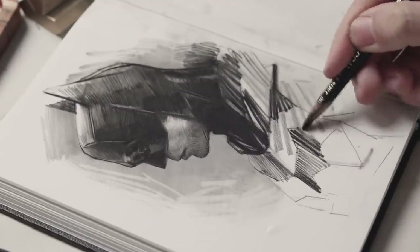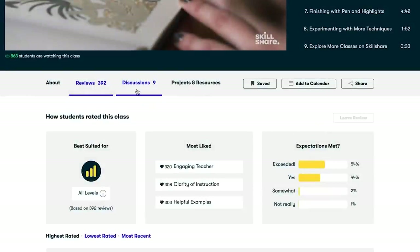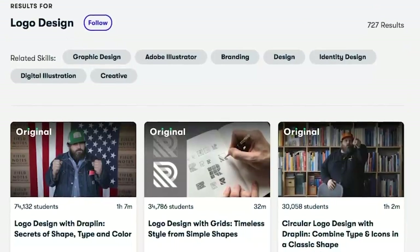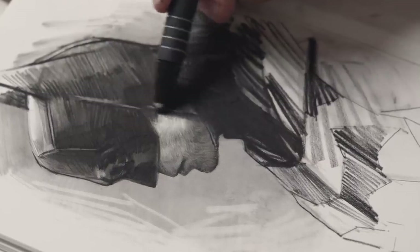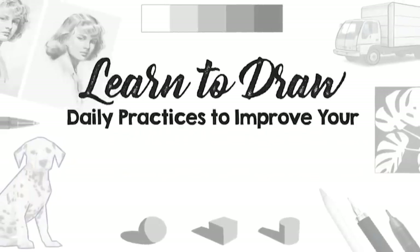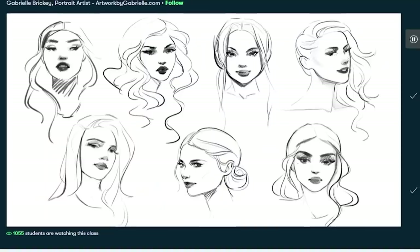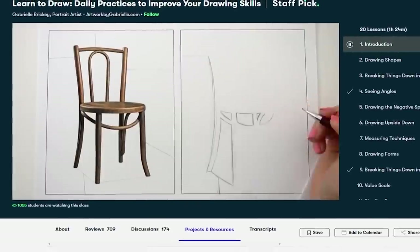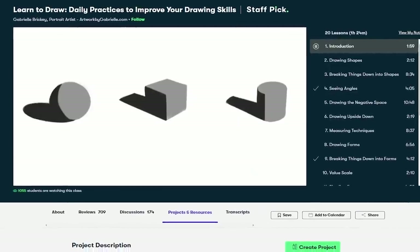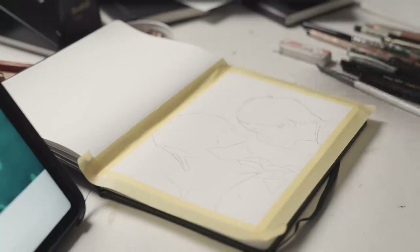Before we get to the second and really surprising part of the sketchbook, I'd like to thank the sponsor of this video, Skillshare. Skillshare is the online learning community with thousands of classes on all kinds of different topics. I want to recommend Gabriel Bracay's class, 'Learn to Draw: Daily Practices to Improve Your Drawing Skills' — a super simple and easy-to-follow class on drawing fundamentals, useful for everyone who wants to improve. It has a bunch of useful tips and exercises. Use the link in the description below, and the first 1,000 people who use that link will get a one-month free trial to Skillshare.